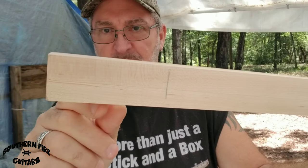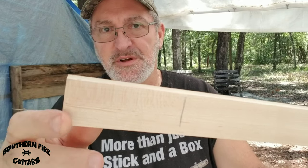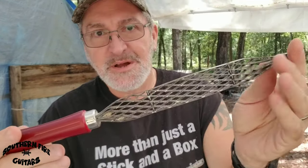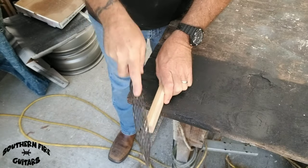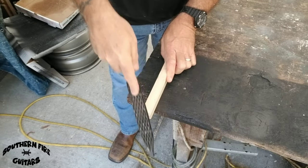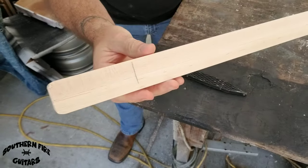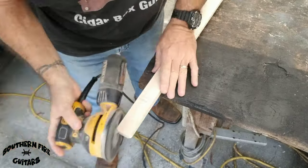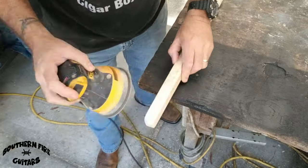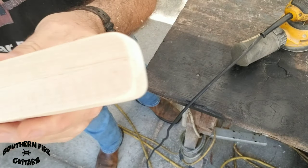There you go — I'll clean that up with the orbital sander. Looks good. Now the end of the guitar neck is very square right there, and for this build I'm going to round it over on the end just for looks, using my Shinto rasp. Then I'm going to smooth that out a little bit with the sander.